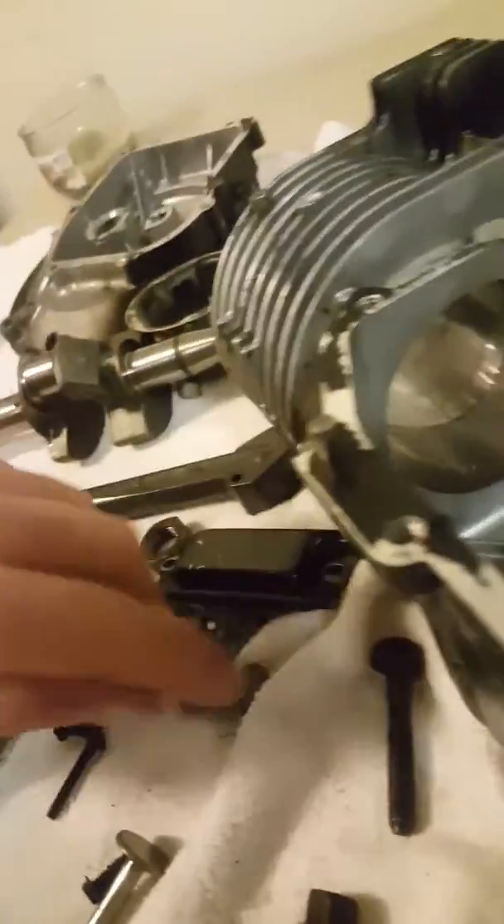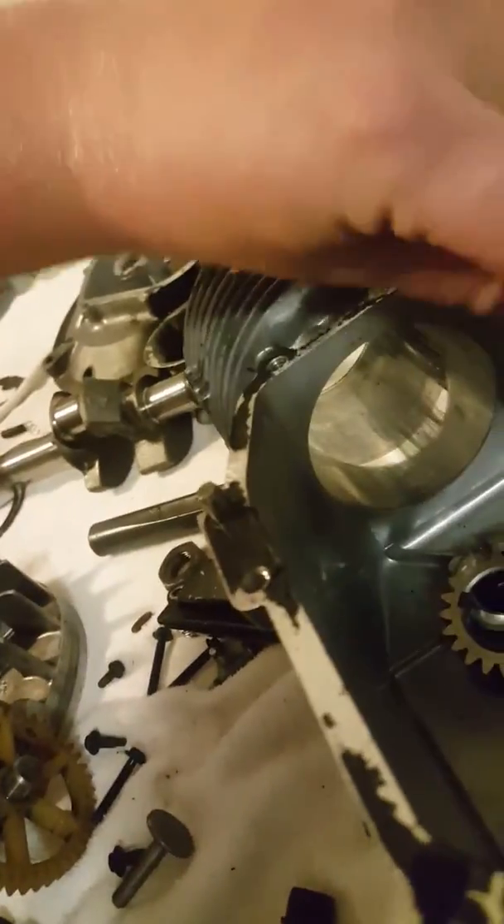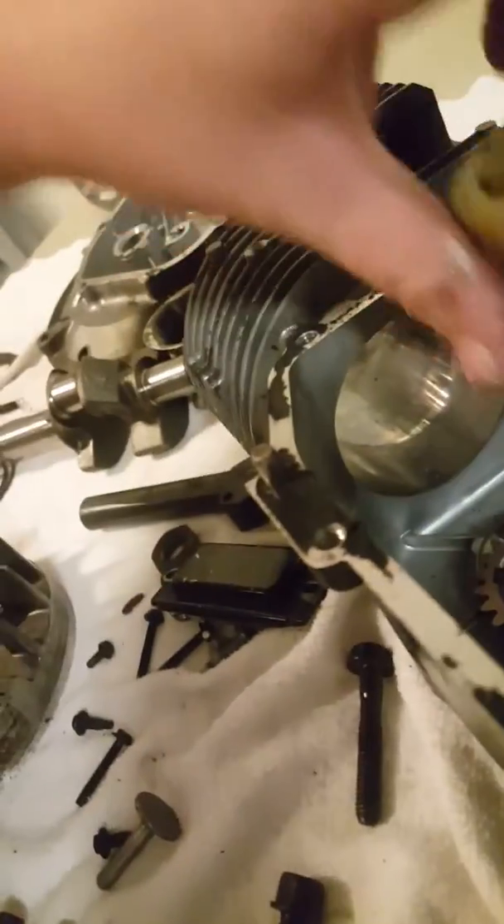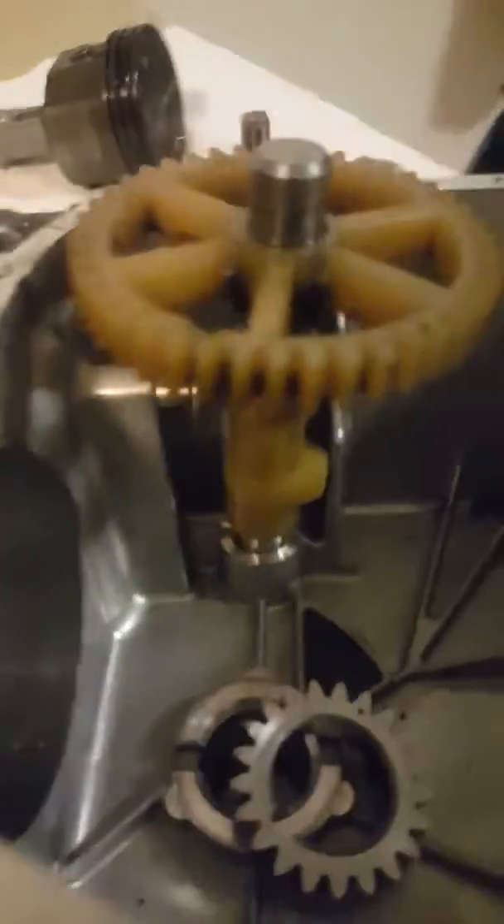Here is your valve cover, and these are your valve tappets. These valve tappets go inside your engine just like this. They run off the crankshaft — see right in here — the valve tappets go in these holes, which then connect to the valves.